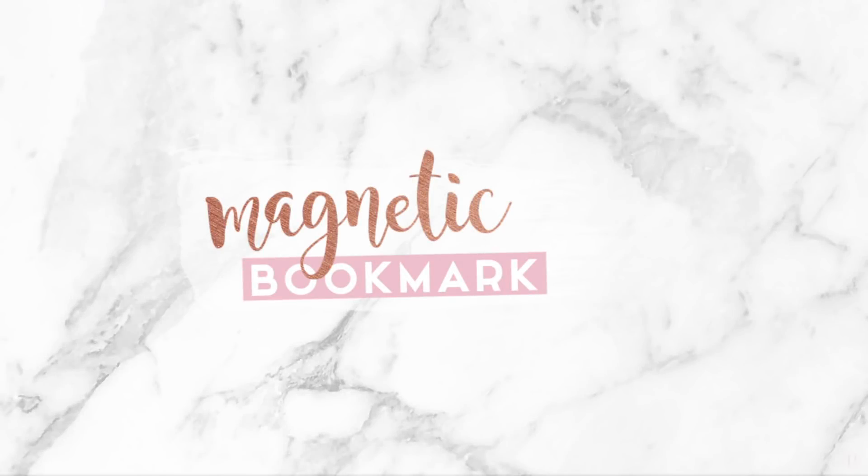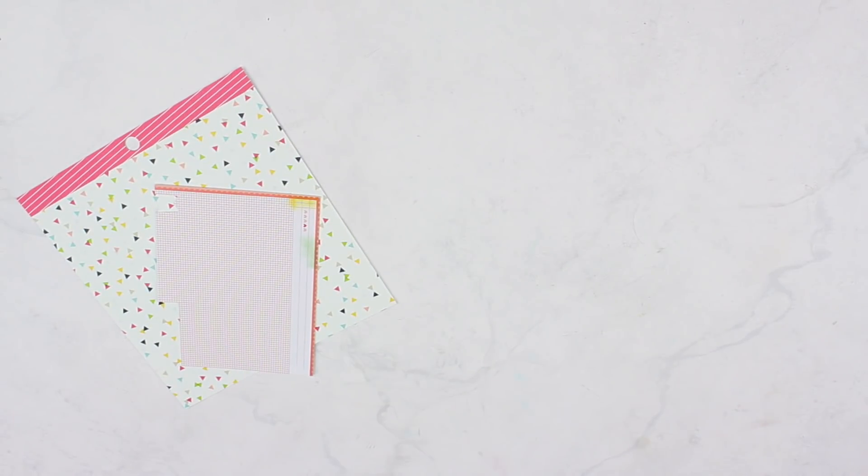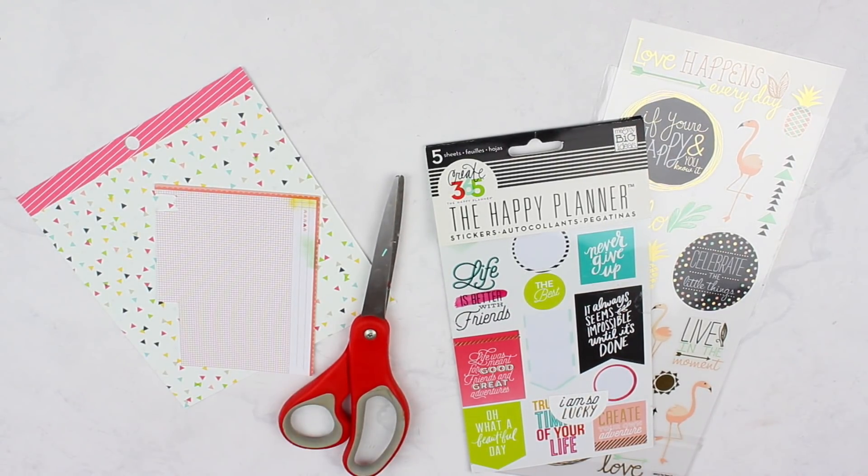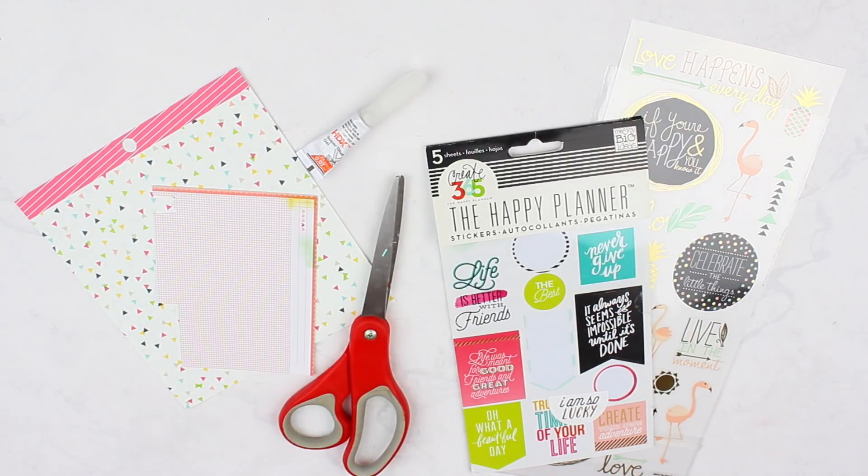Last but not least, we're going to make magnetic bookmarks. The materials you'll need are some scrapbooking paper — they don't have to be super big — some stickers, optional to decorate, a pair of scissors, super glue or hot glue gun, and some magnets. I found these magnets from some old magnets around the apartment, so that saved me a little money.